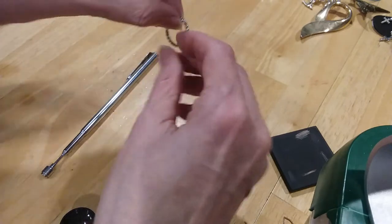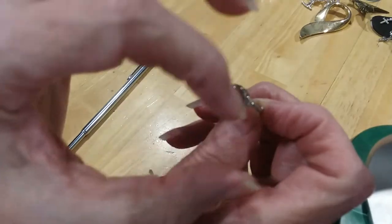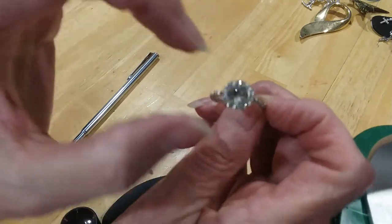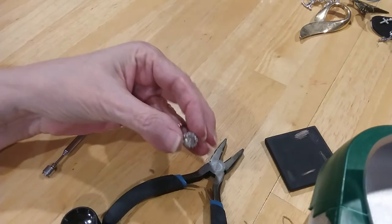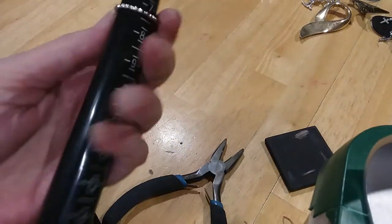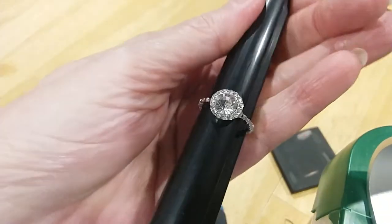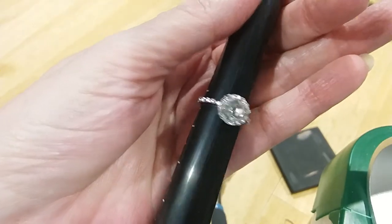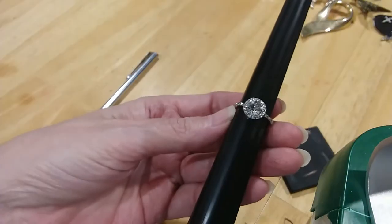Here's a ring — got the halo design where the tiny rhinestones surround the single center cut round stone. It's a size 7 and a quarter. It's very beautiful. That halo makes the stone look larger than it is from a distance.